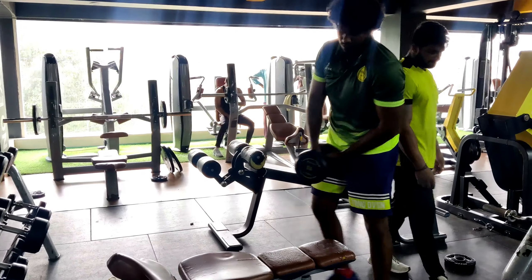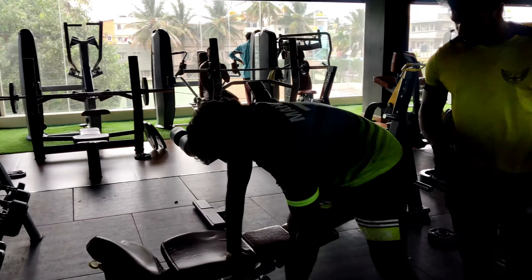Bend over single and double row, 4 sets, 10 to 12 reps.